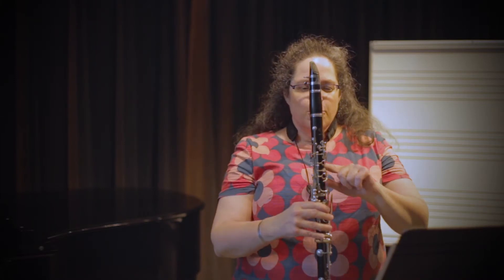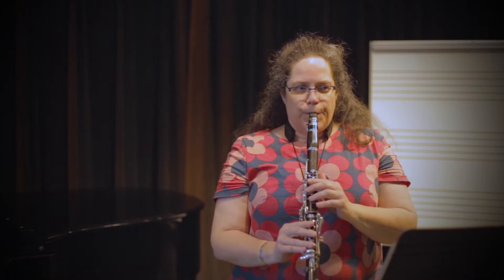The next alternate fingerings I learned were the ones that make the evil notes sound better. The evil notes are open G, G sharp, A, and B flat. Each of those sounds kind of fuzzy and dull compared to the notes that would be the same in another octave.